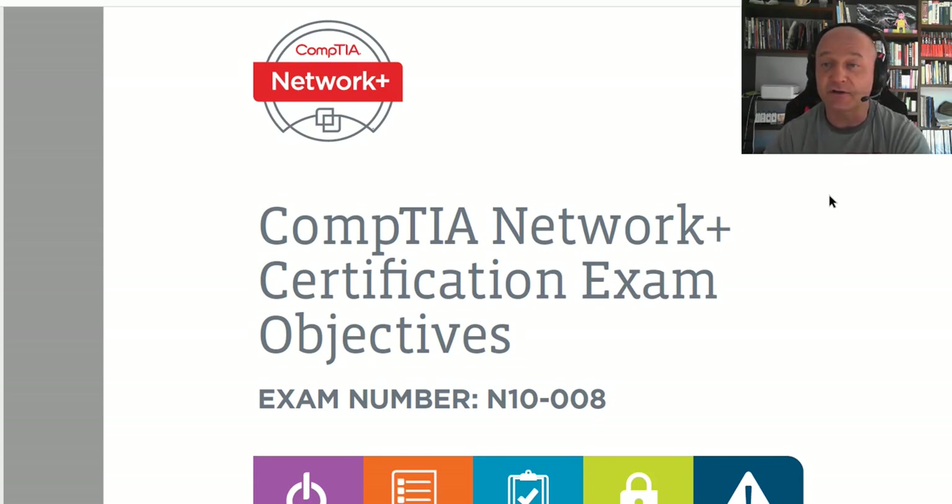If you're currently studying for the Network Plus, don't worry because you can carry on. I think you've got until some point in 2022 to pass the N10-007. The new exam is the N10-008. The previous exam was the N10-007. So what I'm going to talk about is what's new, what's the same and what's gone.